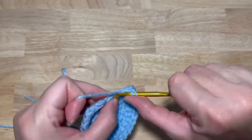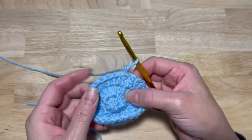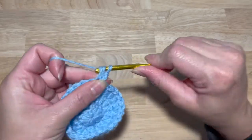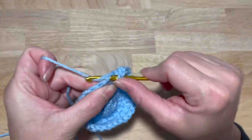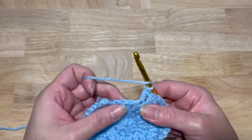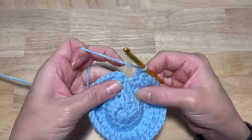Slip stitch into your first double crochet and chain two. This next round is going to be sets of fours — two double crochets in the first stitch, then one double crochet in the next two stitches: one, two, three, four. Repeat that all the way around for a total of 36 double crochets. Join with a slip stitch into your first double crochet.